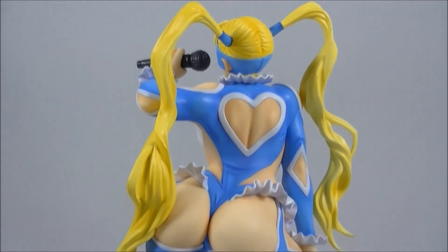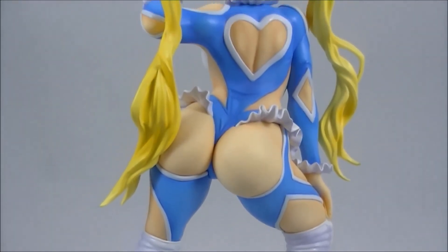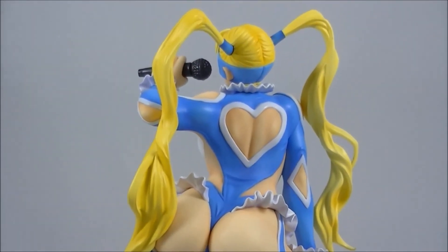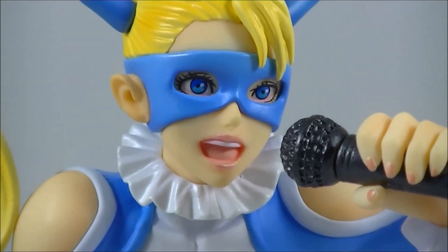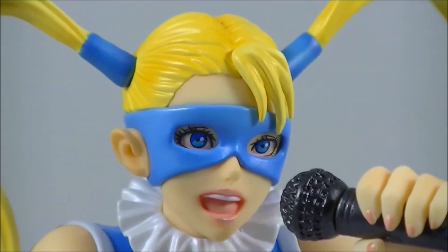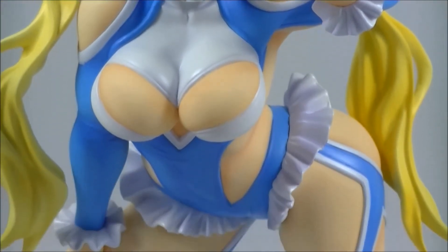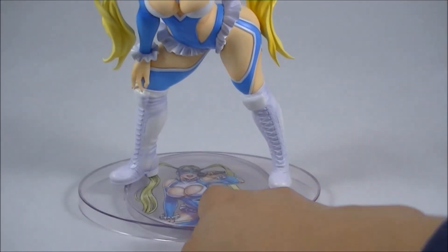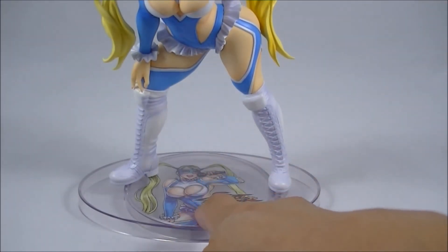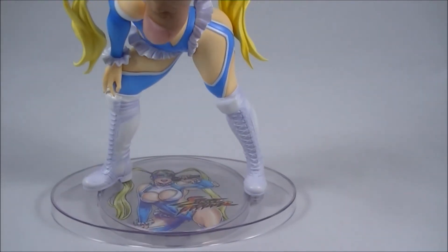She's got all the usual Bishoujo fan service elements — I'm not going to zoom in too far into any of that, but you get the idea. It does come with a separate microphone piece that you can take out and slot into her hand. The details are really nice. I love the eyes. They always do an awesome job on the lips, fingernails, and eyes in this Bishoujo line. So I can't complain too much about it at all.